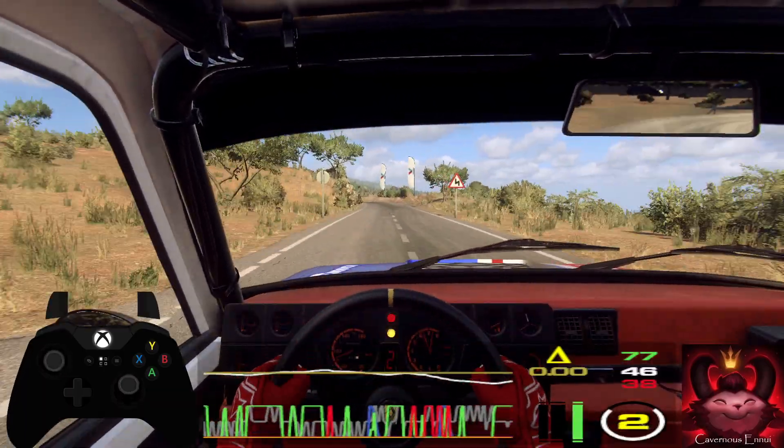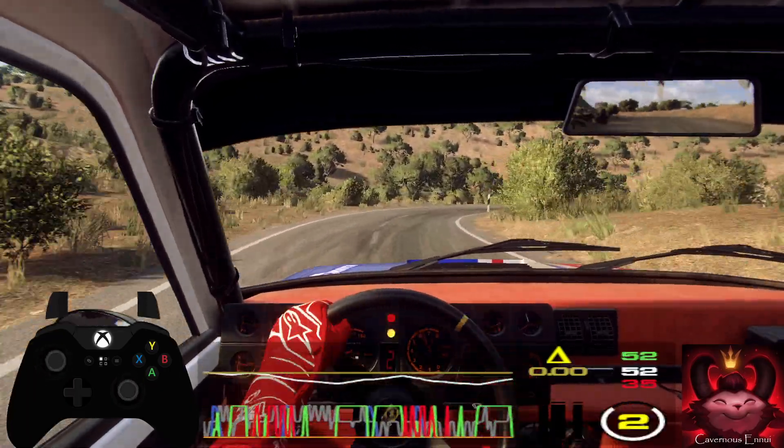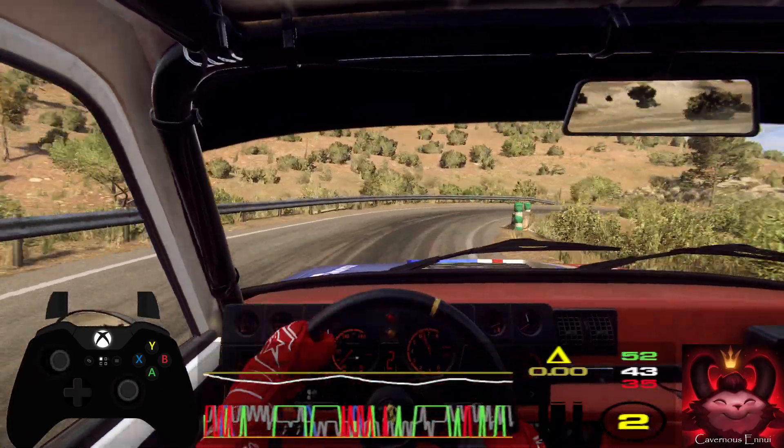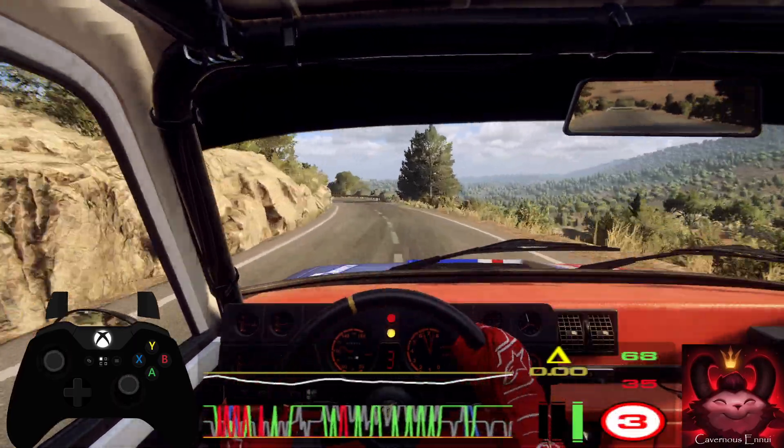2 left long into 2 right extra long, 30, caution, 5 left long tightens 3, 30.